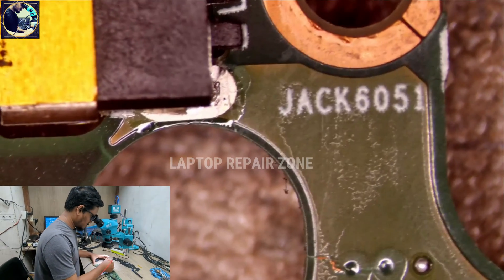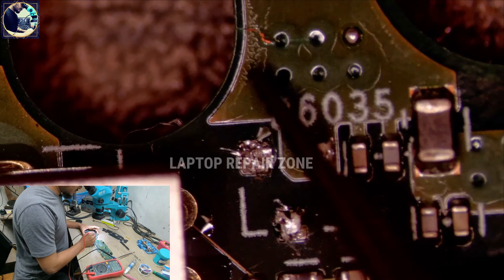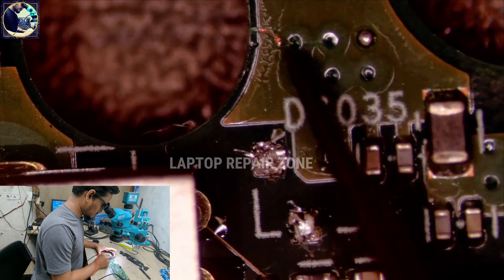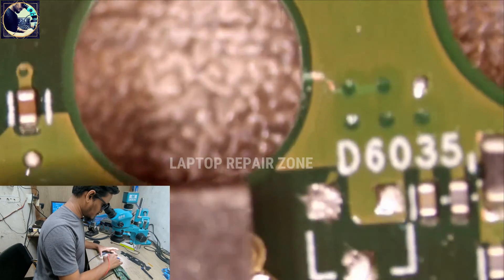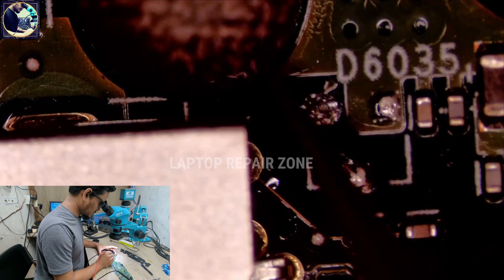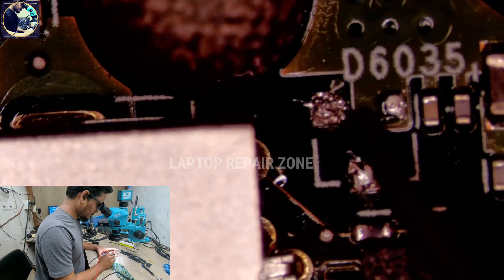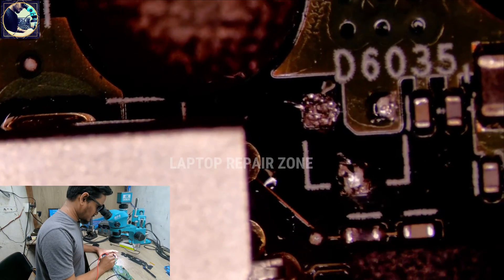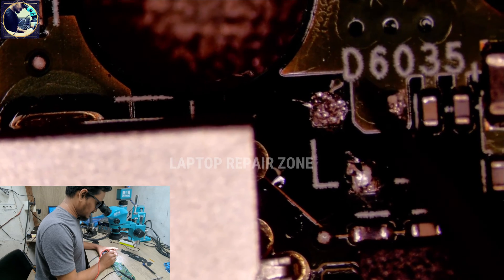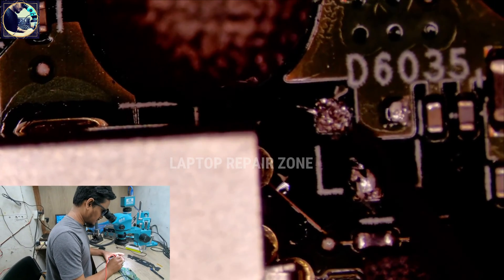The line is showing 19V — it's reading 18.31V. Looking carefully under the microscope, there is a little crack in the track here. I don't know how this happened. So there's 19V on one side and nothing on the other side of this crack. I think this component D6035 is not necessary here or not present.